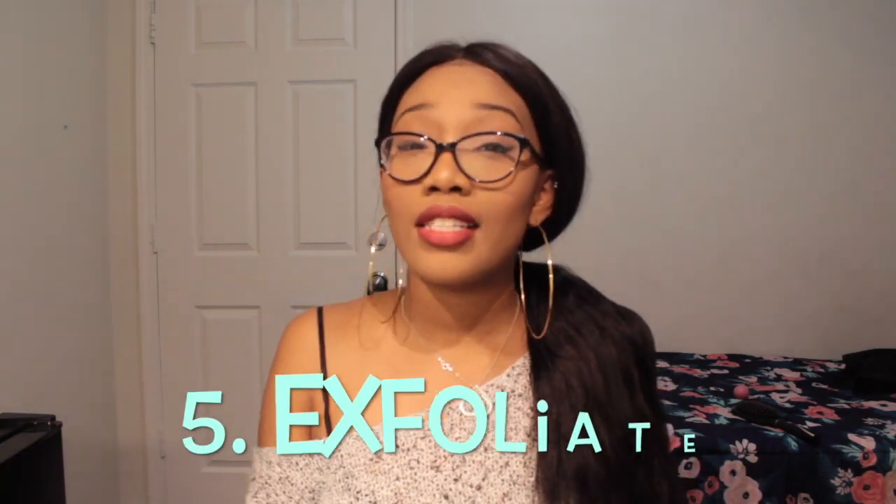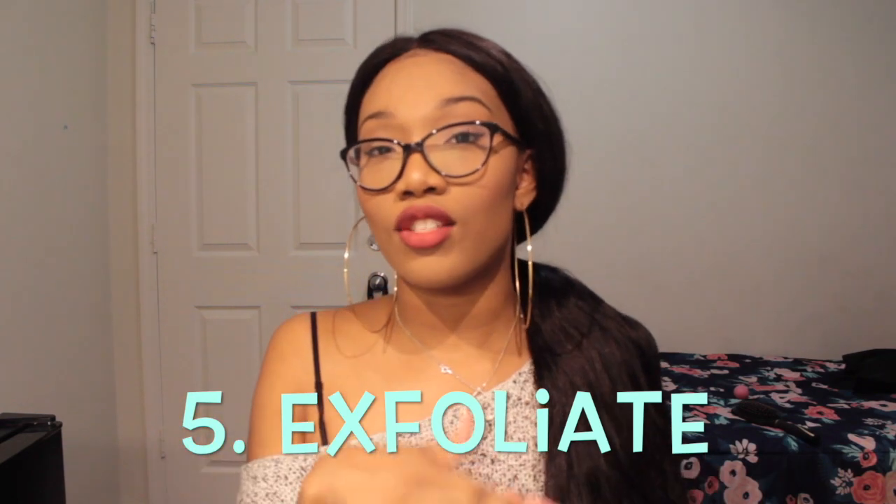Number five: I recently learned about body exfoliator and that you should exfoliate after you shave — I'm not sure how true that is, but I wanted to share it. Also, for post-shave care, you can use Neosporin since it's for cuts and scrapes; it'll help prevent razor bumps after you shave.